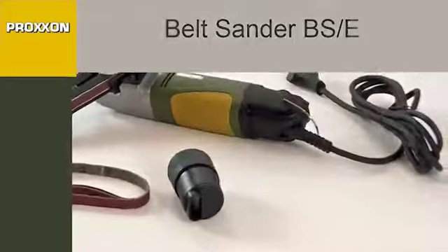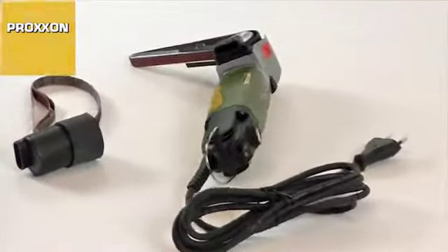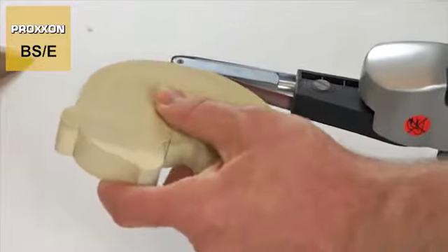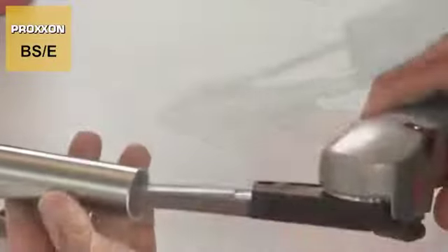Our belt sander BSE is the perfect solution for a variety of tricky grinding tasks. It is ideal for grinding out small openings, regrinding surfaces and radii, deburring, rust removal, chamfering and much more.